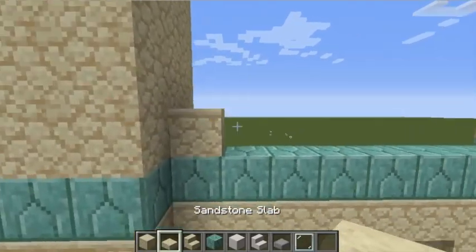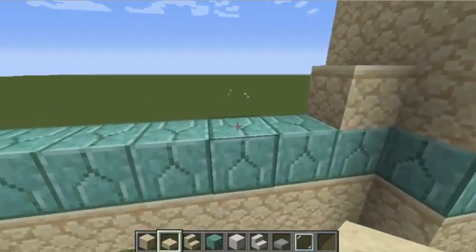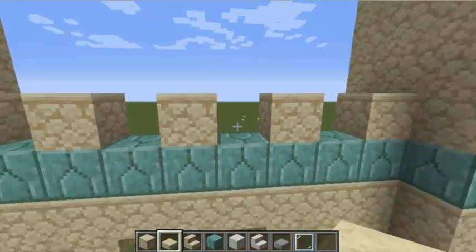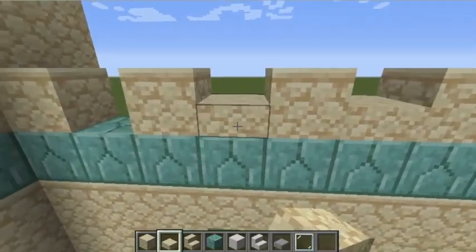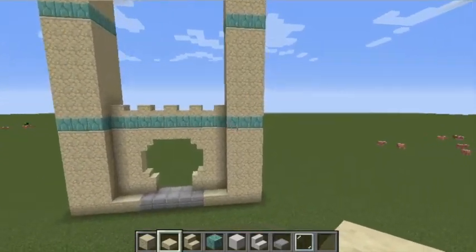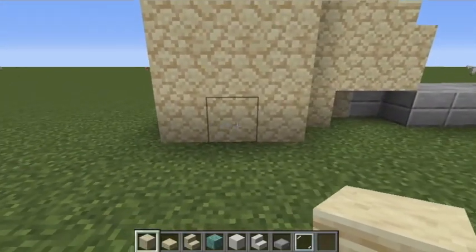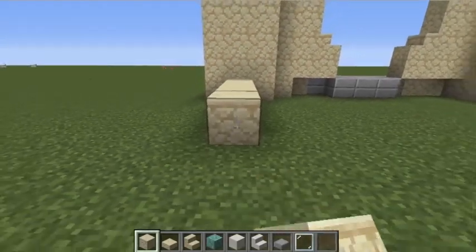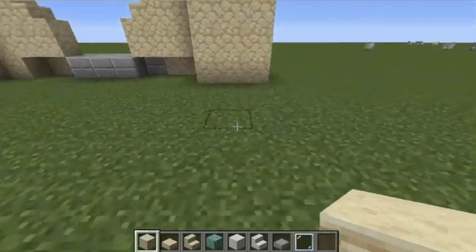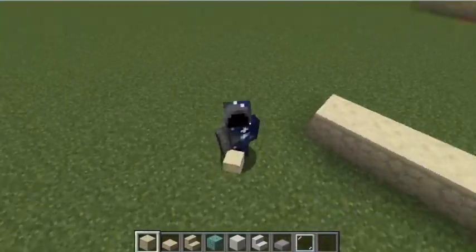Place two slabs, then two, alternating: two, two, and two. You should have that pattern now. Add single slabs on top. Then come from the back and count nine — one through nine — and do the same on the other side.